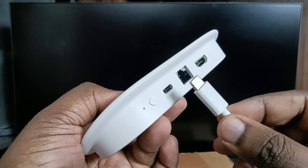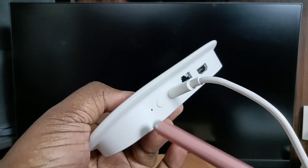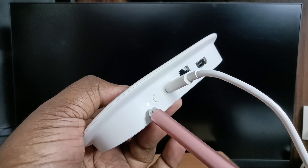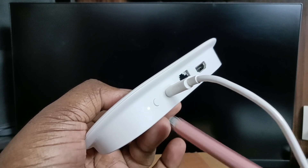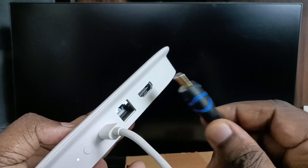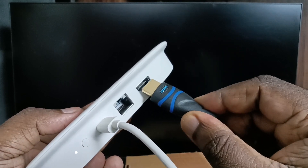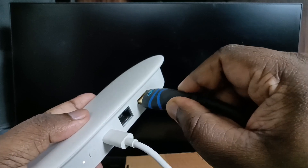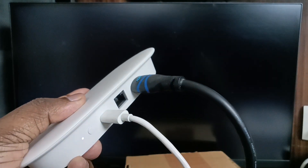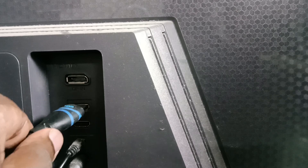First I'm going to connect this power cable — okay, done. You can see the LED light, which means the device is booting right now. Next I'm going to connect the HDMI cable to the HDMI output port, and the other end of the HDMI cable we can connect to the TV. Okay, done.